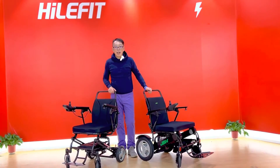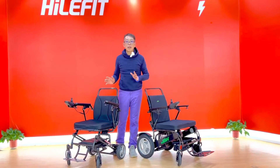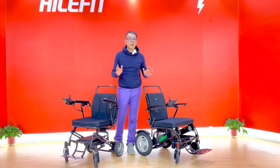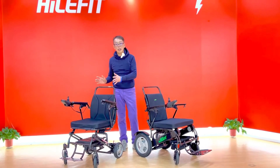Hello, my name is Kevin from JV Edge. Today I'm going to compare two different models of carbon fiber wheelchairs. This one is DC03, this one is DC05.